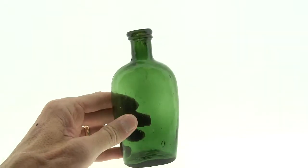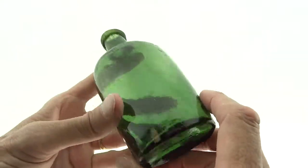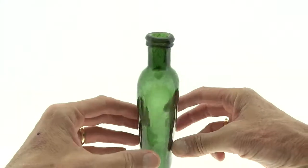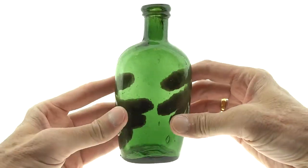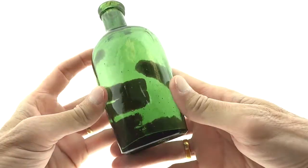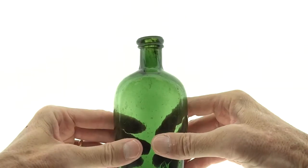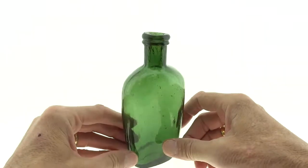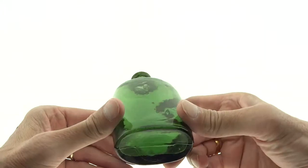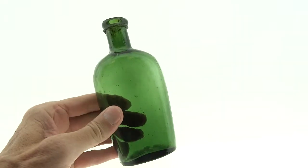This is a neat little flask — I have about a half dozen of these in different colors. They're great little union ovals. This one happens to be green and very crude: lots of whittle, plied, bent top, and could use a little better cleaning. But it's just about a perfect bottle, and a nice one if you're collecting flasks or just want something colorful in the window.